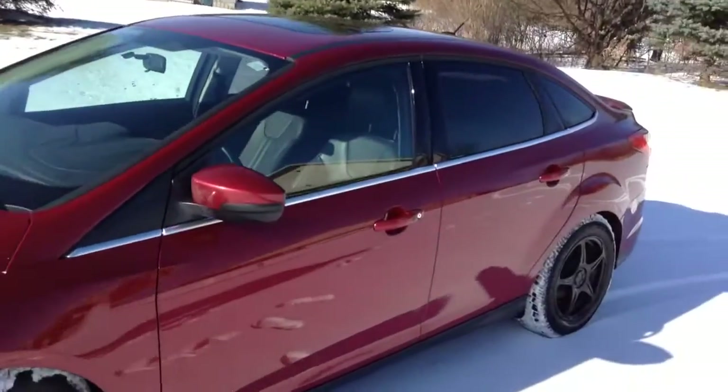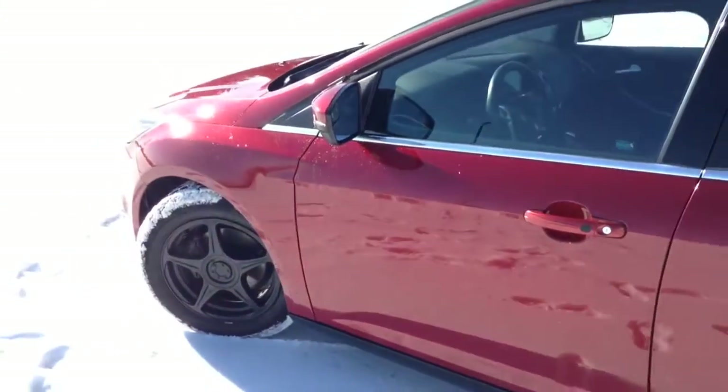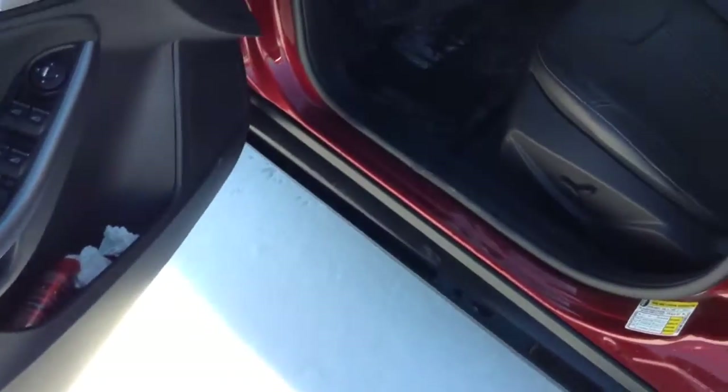So my dad does want to get a Focus ST in the springtime. He's been talking about that, so I'm really excited for that. Probably not going to have this one next year, but yeah, no problem with that.